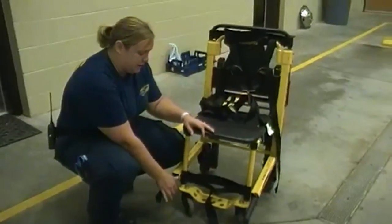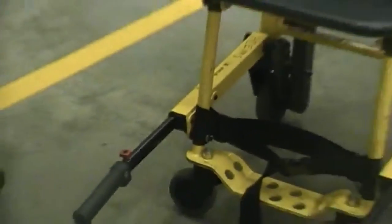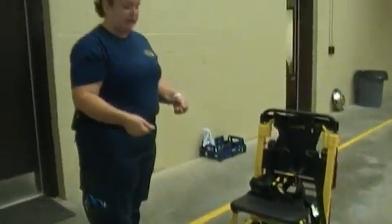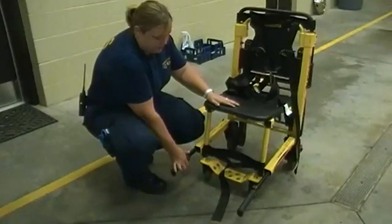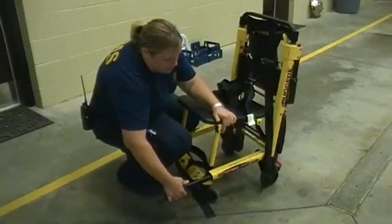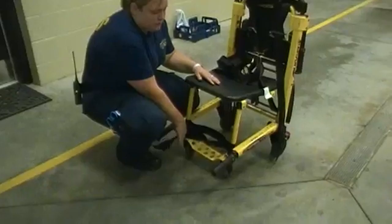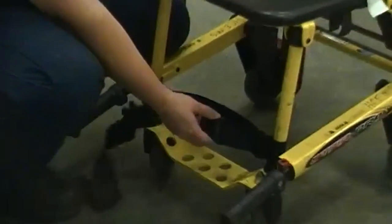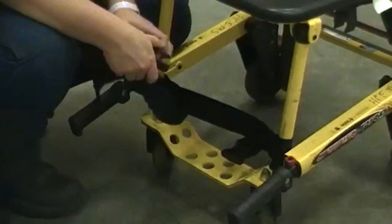At the bottom you will find some handles. The foot handles are used whenever you're taking a patient down a flight of stairs — you want to hold onto them down here at the bottom. To release them, you push the red buttons and they move in and out. At the bottom you'll also find a foot pedal where patients can rest their feet, and you can secure them with a strap at the feet.